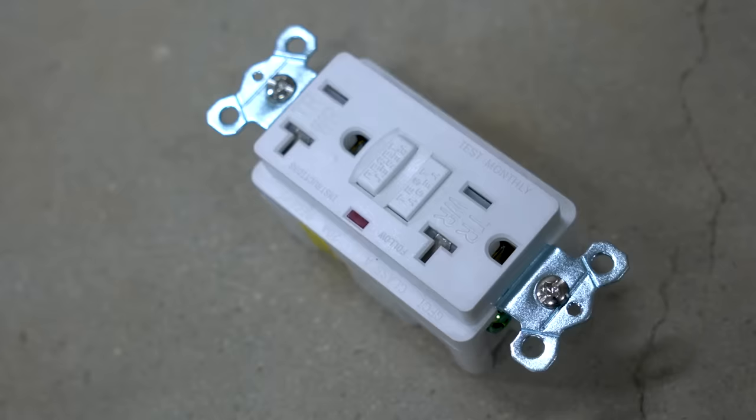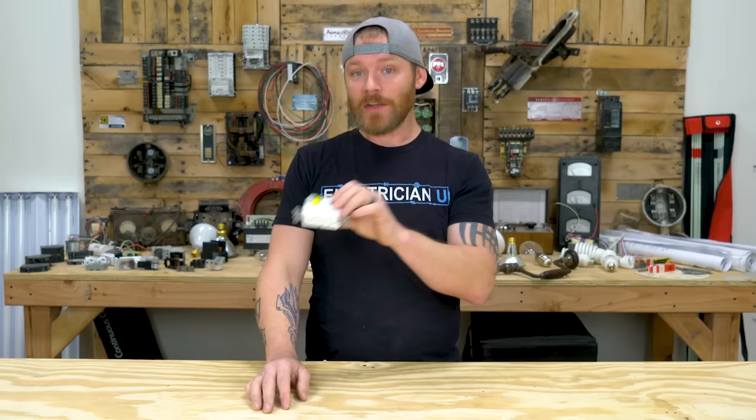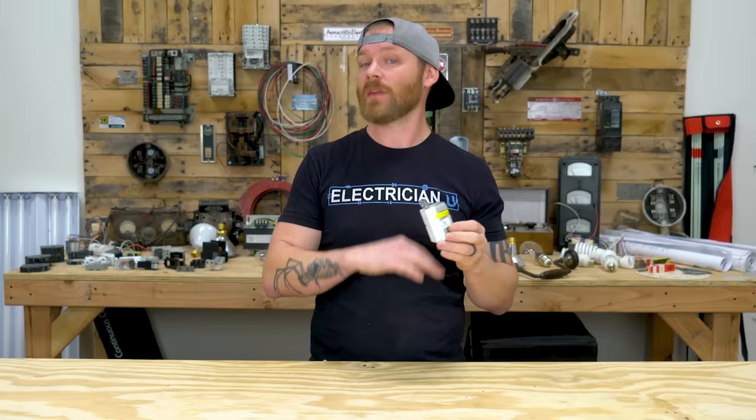Next we have the GFCI receptacle — ground fault circuit interrupter. This is used in wet locations like outdoors, garages, utility rooms, kitchens, and bathrooms — anywhere you could potentially have water on the floor and risk electrocution. You'll use GFCI receptacles quite a bit. A lot of people call them GFIs, but technically a GFI is a ground fault interrupter and a GFCI is a ground fault circuit interrupter. Either way, just know these are used in wet locations to protect against ground faults.